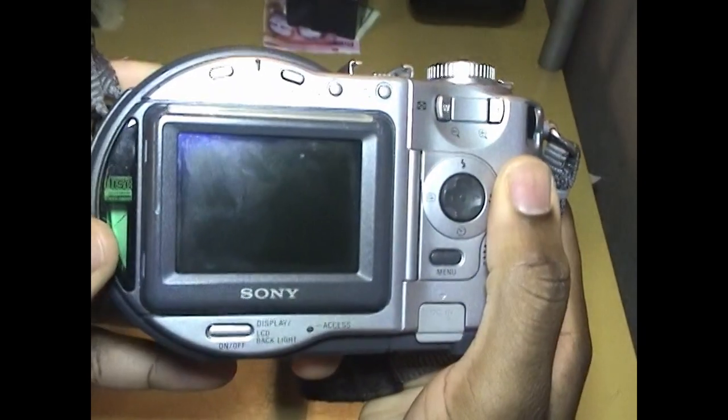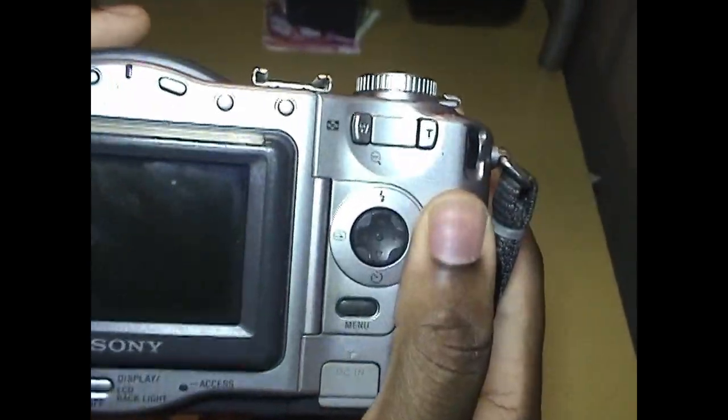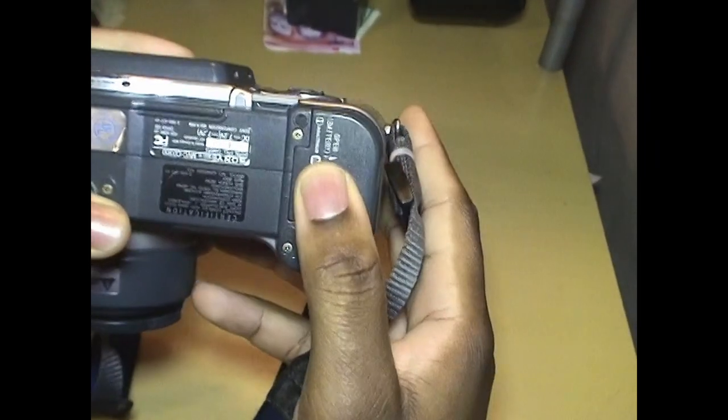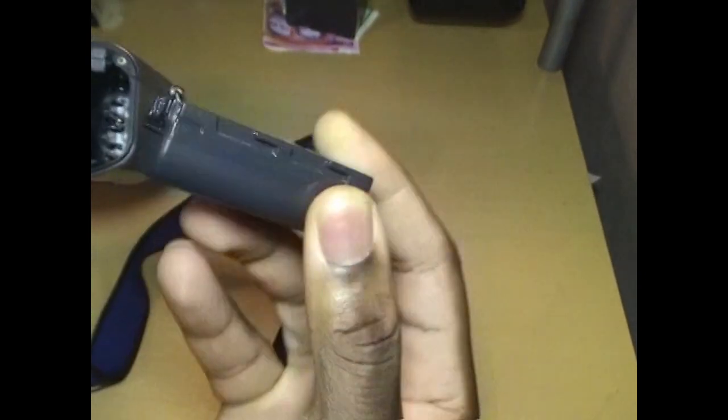Here's the back. It's not really in the best shape, but it works — that's the LCD. It uses an NP-FM50 battery. This is an actual Sony one that surprisingly still works.